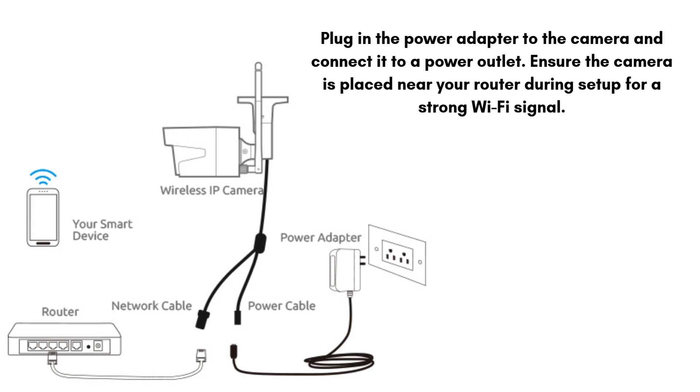Plug in the power adapter to the camera and connect it to a power outlet. Ensure the camera is placed near your router during setup for a strong Wi-Fi signal.